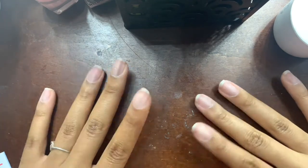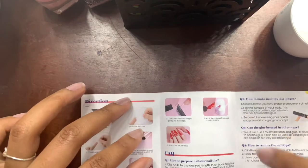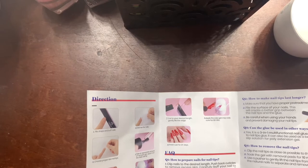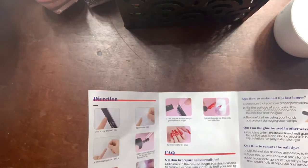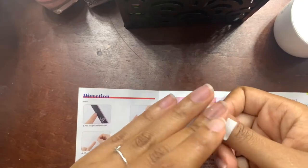So my nails are all filed and buffed. Step two is to cleanse the nails. I have these little sterile alcohol prep pads — I honestly cannot remember where I got them from — and I'm just going to use that to clean off my nails because the alcohol will also help keep my nails dry. So I'm just going to lightly cleanse the dust off of my nails. Nothing too fancy.